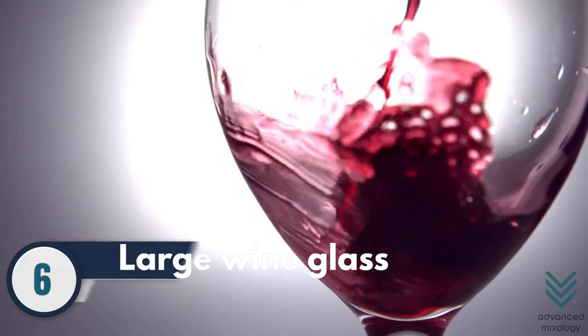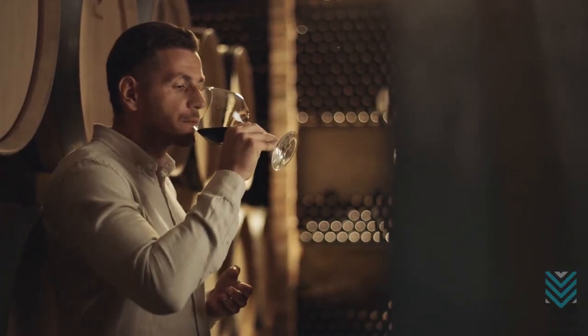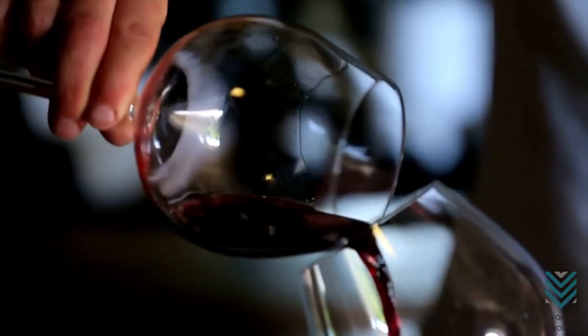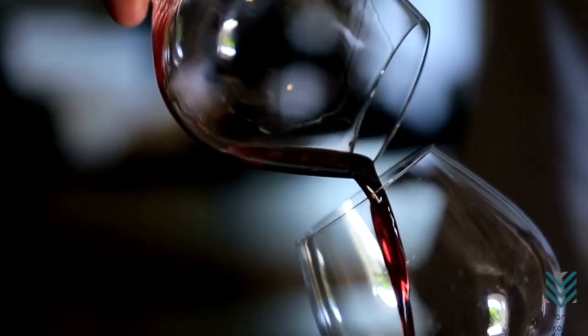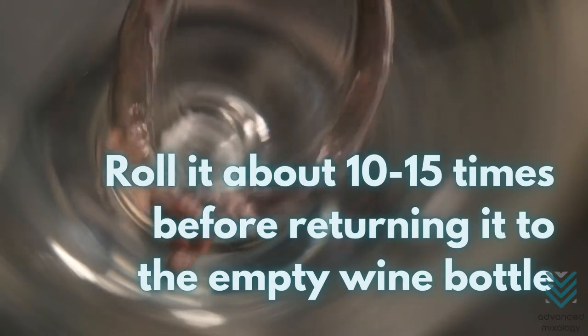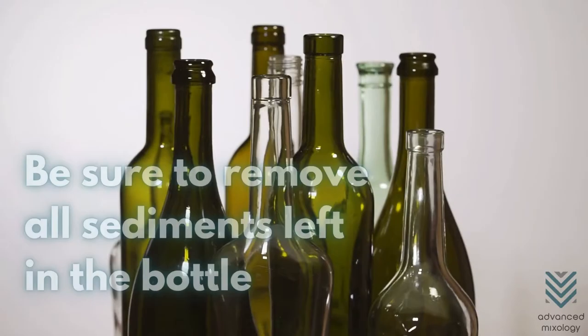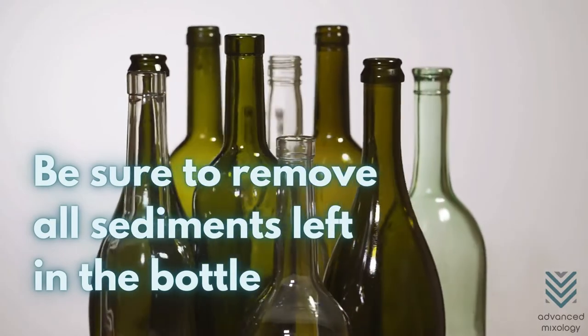Number 6: Large Wine Glass. If you can drink from it, you can undoubtedly decant in it. Rolling the wine or pouring it back and forth between two glasses is an excellent way to decant. Roll it about 10 to 15 times before returning it to the empty wine bottle. Be sure to remove all sediments left in the bottle.